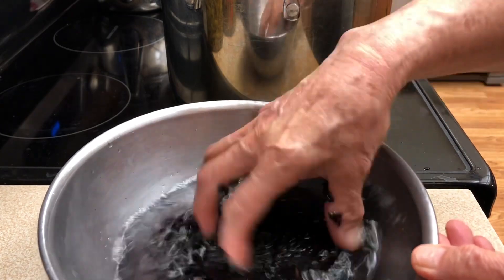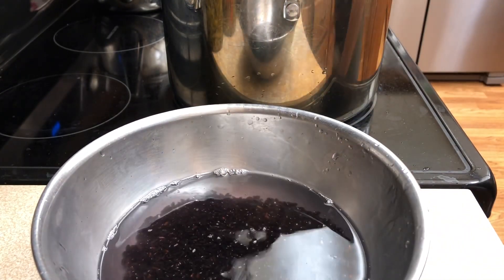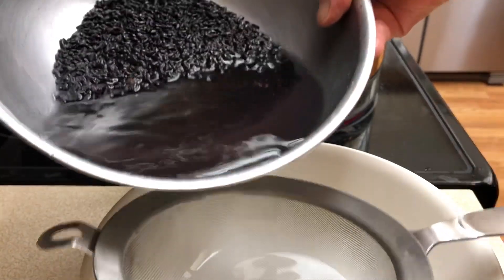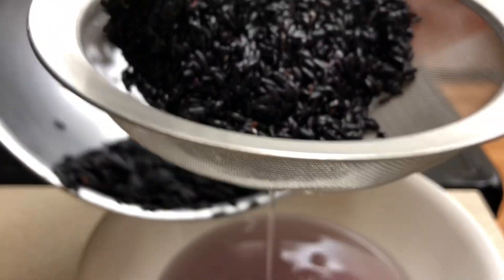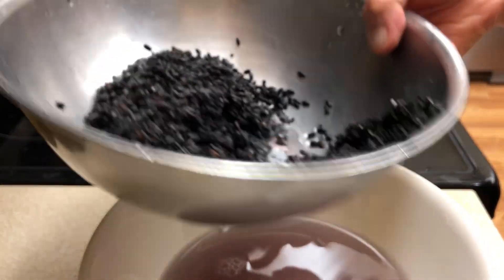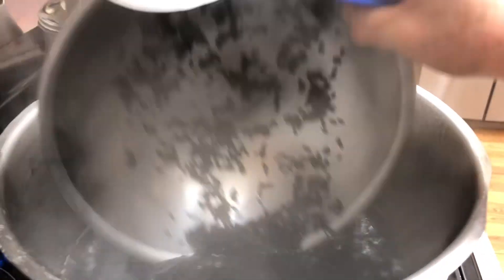So this is how I rinse it. Just rinse — I don't have to wash it really good. Then drain the water out.